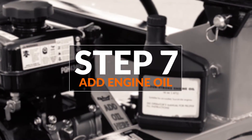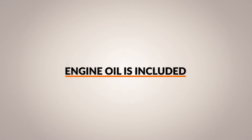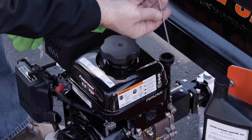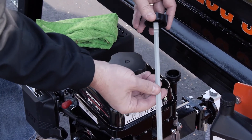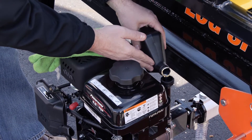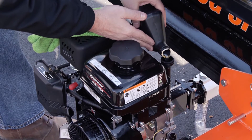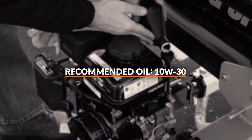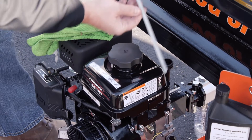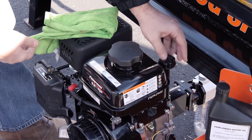Step seven, add engine oil. Note: a 16-ounce bottle of four-stroke engine oil is included with your log splitter purchase. With the log splitter on a level surface, remove the oil fill cap or dipstick to check the oil level. Since the engine oil capacity is 16 ounces or half a quart, empty the entire contents of the engine oil bottle into your engine oil reservoir. The recommended oil type for this engine is 10W30. With the engine oil added, replace the oil fill cap or dipstick. Check engine oil daily and as needed.